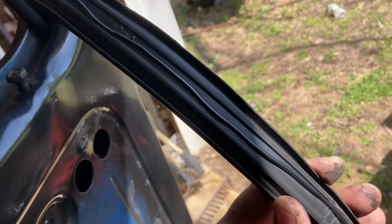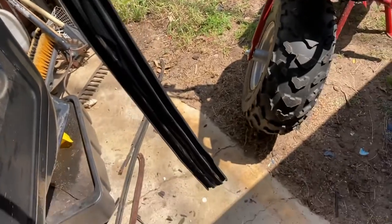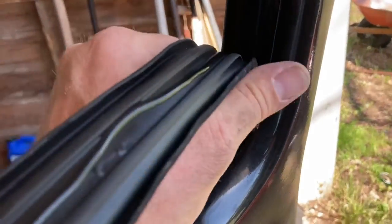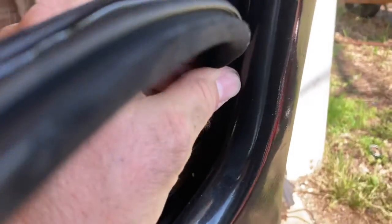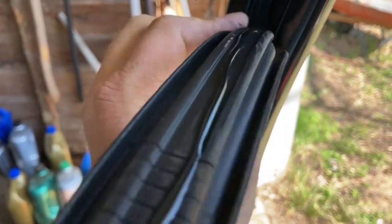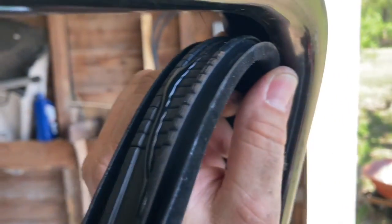Run a bead all the way down the back of the seal. I set it on my shoulder so it doesn't get everywhere. Now you can pay attention to the seal and I can still operate the camera. You want to pinch the seals - just like this, pinch and push in. Pinch and push in. Pinch and push in. Now the top is where it gets a little tricky.